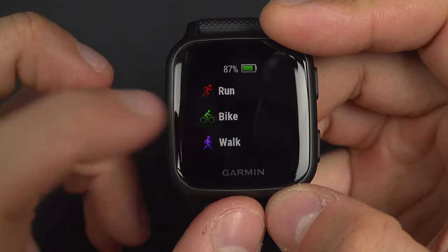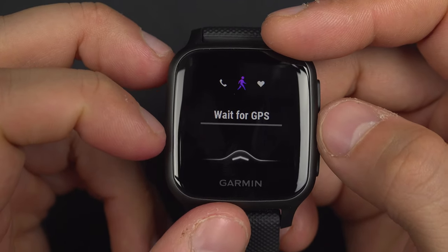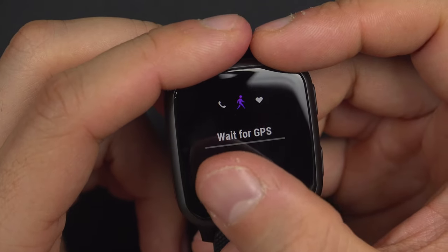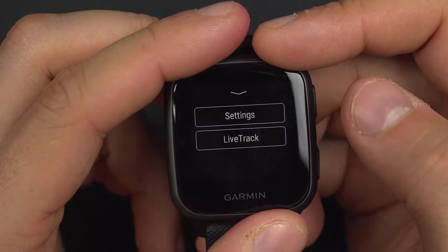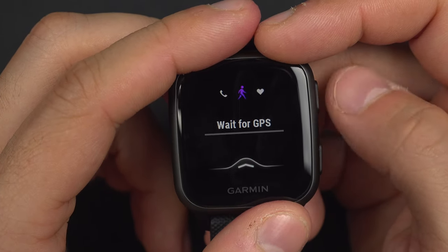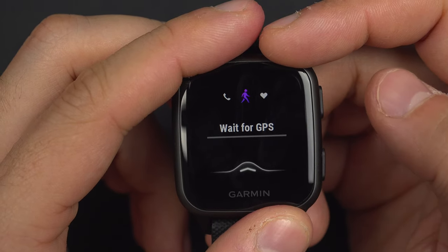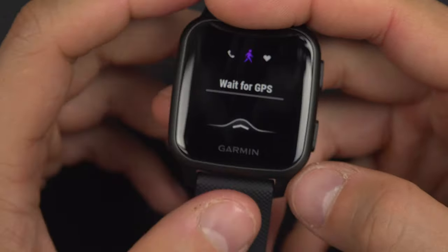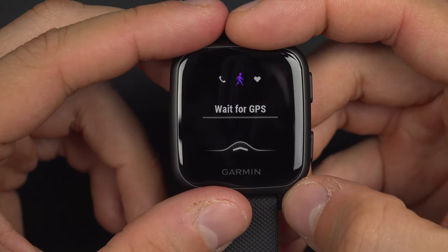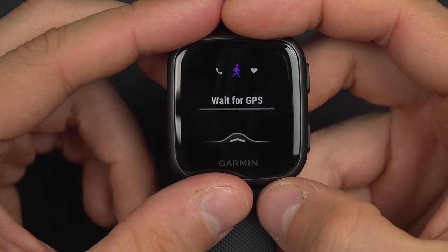Let's do walking. When you select the sport, you will be asked to wait for GPS, and you will have a gray bar with a green line that fills up as you wait. Personally, when I want to start a sport, I just select the sport, hit start, and the GPS eventually connects to the satellite. The connection when I go outside is very quick — I don't wait. You just press the start button and it starts.